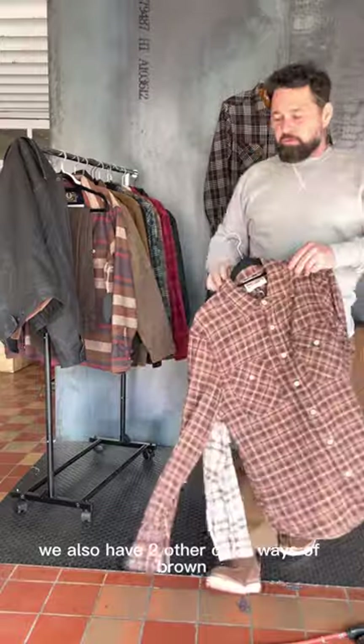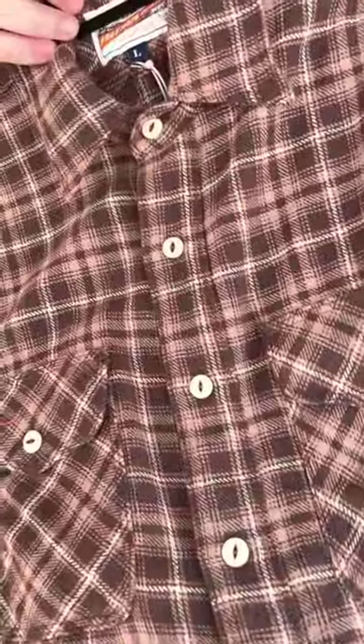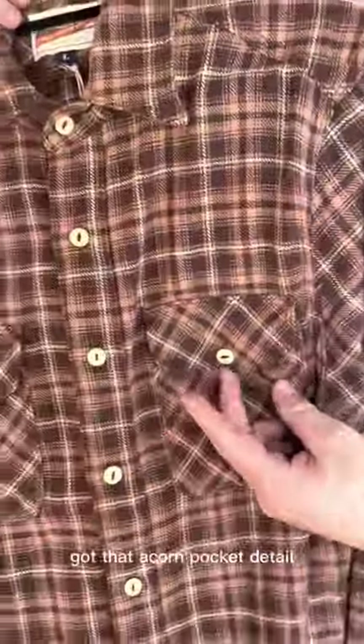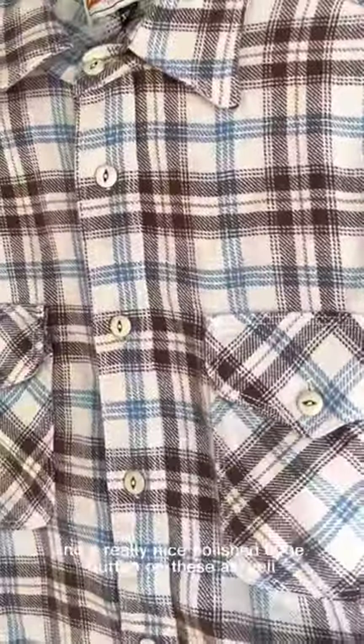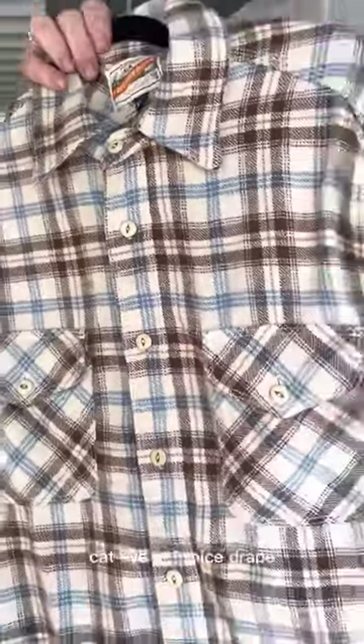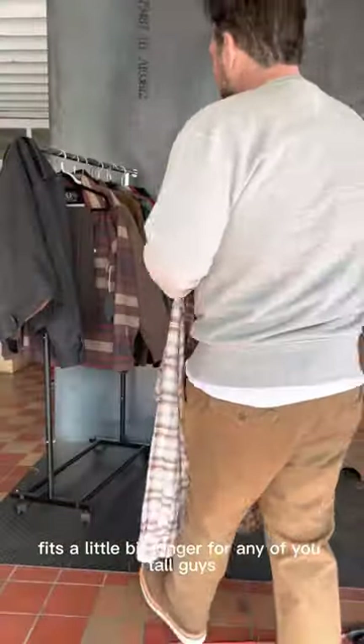I also have two other colorways, including a brown. You have that acorn pocket detail that Freenote uses in most of their garments, and a really nice polished bone cat-eye button on these as well. Soft, nice drape. Fits a little bit longer for any of these tall guys.